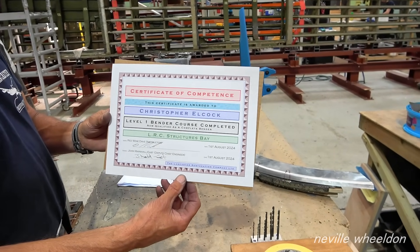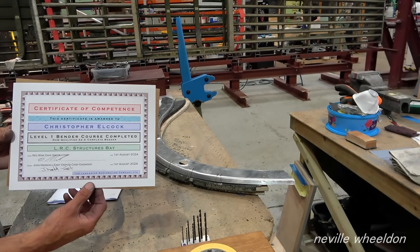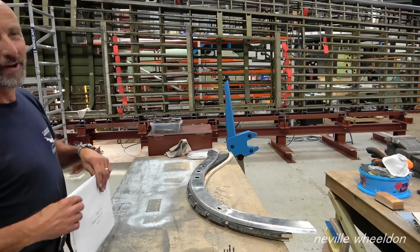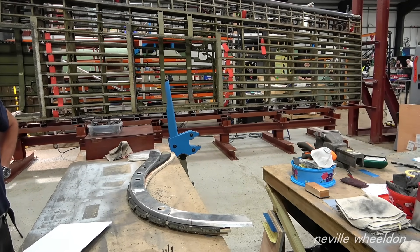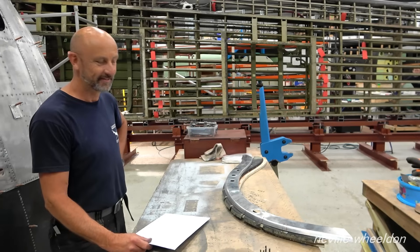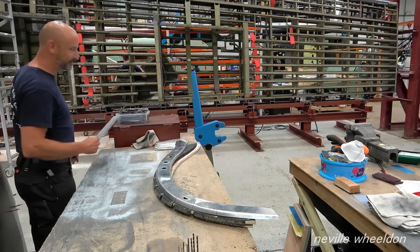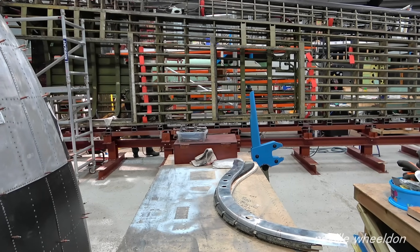This is Red Wine Dave. Successfully handled the hammer and performed exceptionally well. Not many people get those awards. I just need to get a frame for it now. Didn't they give you a frame? No. Tight. The thing is, Neb, that's only level one - wait till he does the advanced. It takes bending to new heights. Intermediate, advanced. If he makes one or happens to scrap one, does it take the certificate off him? I shouldn't buy a frame for it just yet. Well done, Chris. Got number two on the go. Not many people get one of them. It'll be on eBay next week.